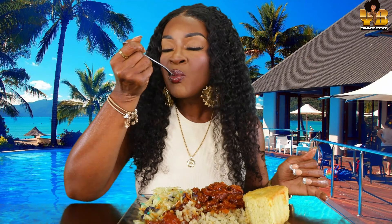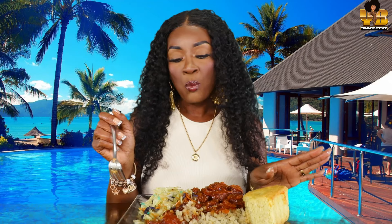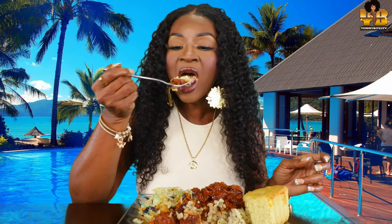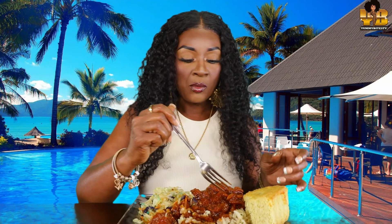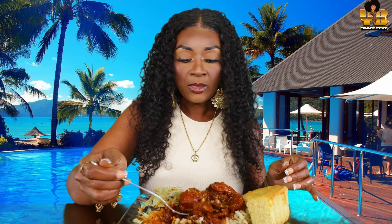Keto cornbread. Yeah, this is delicious.